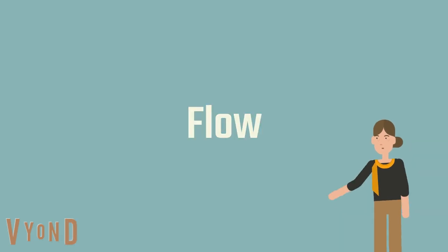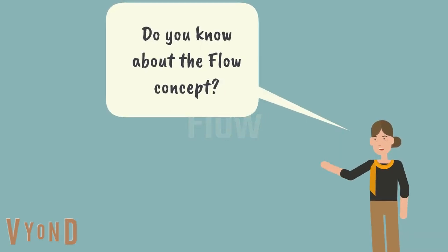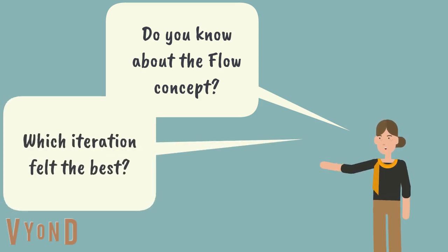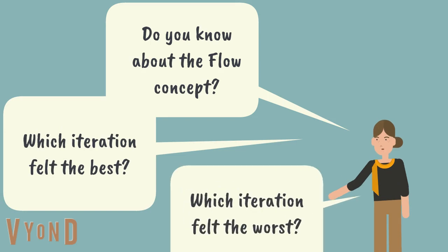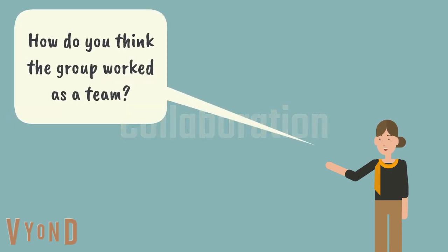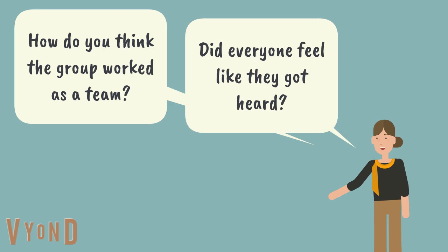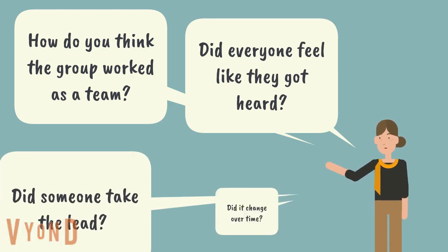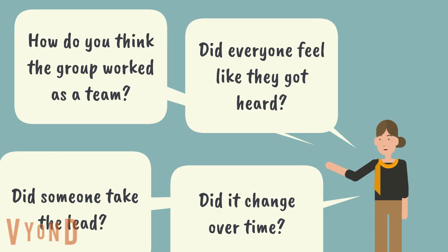Or maybe you want to dig into flow — that highly enjoyable state where you are really productive and feel pretty great. Which iterations stood out? And maybe a few questions around collaboration: How did they feel they were working as a team? Did everyone feel like they were heard? Did anyone kind of take charge? And did that change at all during the iterations?